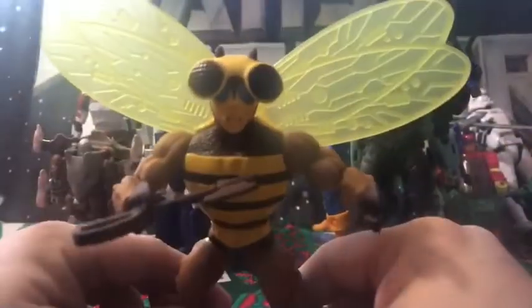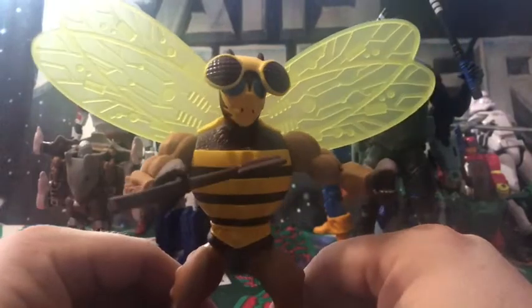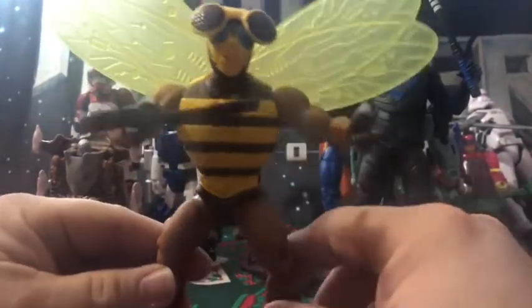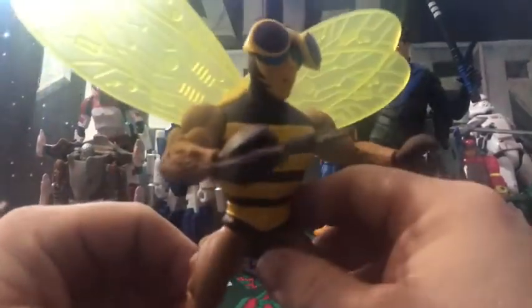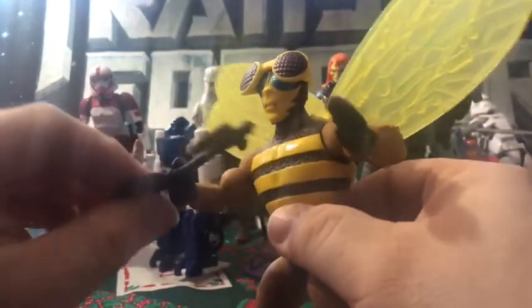Let's go ahead and get him out of the box and check him out. Welcome to Anikis Toy Reviews! Here we have Buzz-Off out of the package and he looks really nice in the yellow and browns, with nice detail — the insect look — and he's armed with his axe.